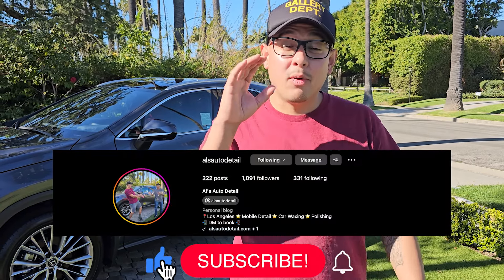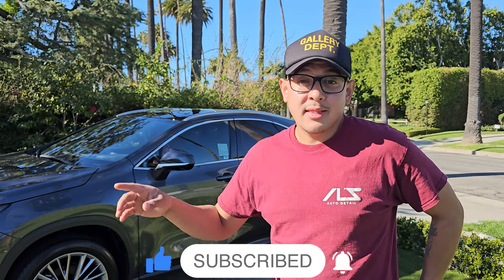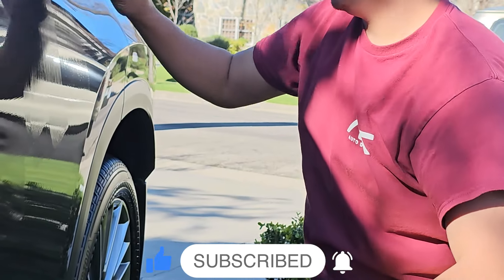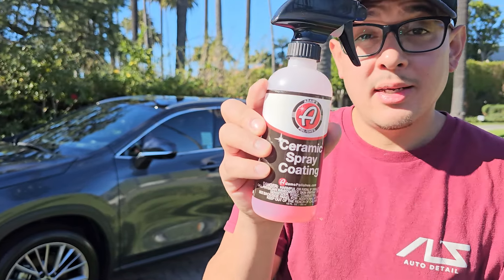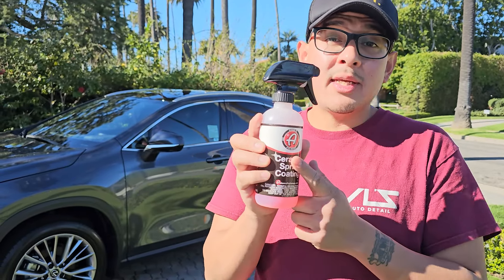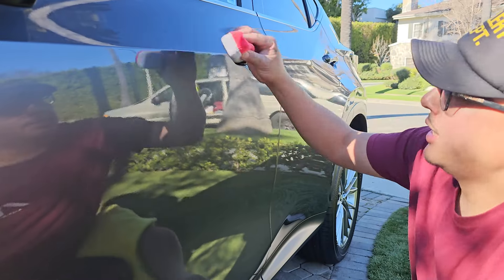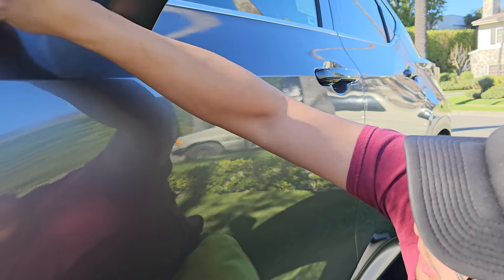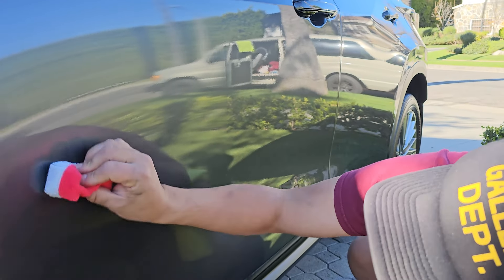I'm gonna show you guys one of our most popular services — a service that can make you a lot of money in your business. This is our one to two year ceramic coating service, and this is what we use: Adams ceramic spray coating. This is tried and true, we've been using it for years. It's great as a standalone coating — a 12-month solvent-based coating. This is the real deal and it's so easy to apply.